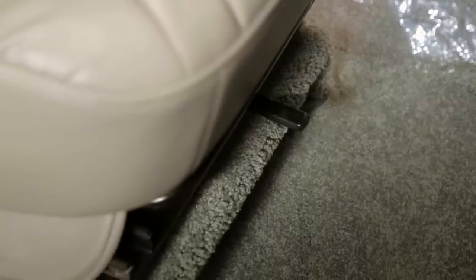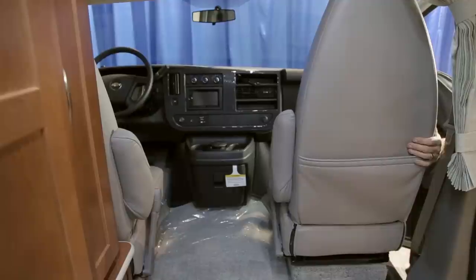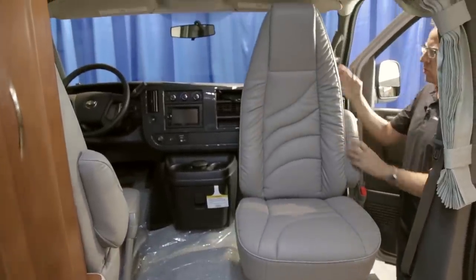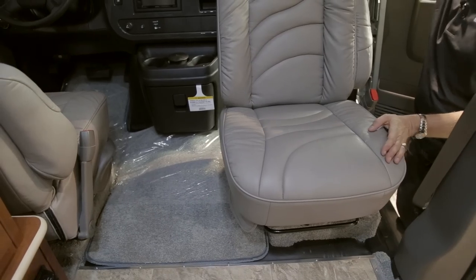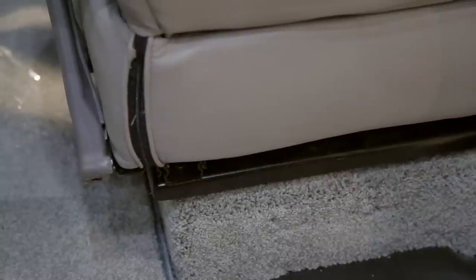Your vehicle is equipped with swivel driver and passenger seats, and it is only recommended to swivel them when the vehicle is stopped and parked. You may find it easier to swivel from outside the vehicle. Slide the seat to a central position so the backrest clears the B pillar and the seat cushion clears the motor mount, then pull the release and swivel. Rotate the passenger seat with the seat portion rotating toward the engine cover. When rotating back, reverse the direction and it will click and lock into the forward position.